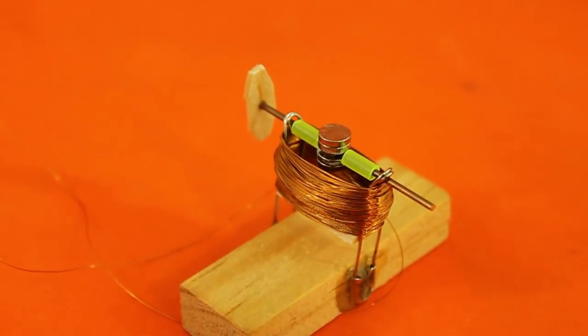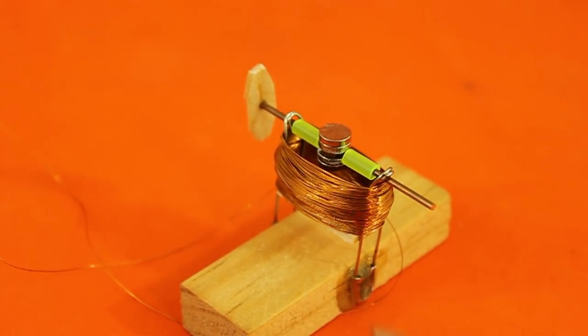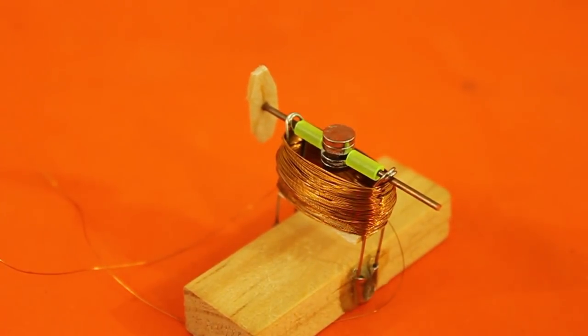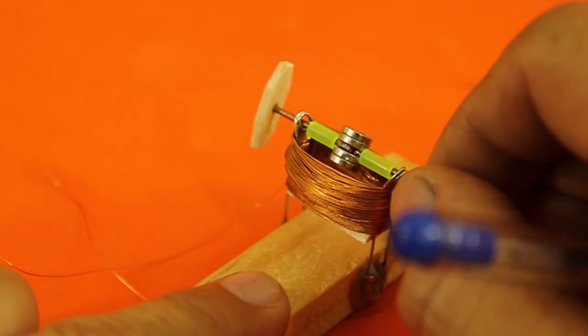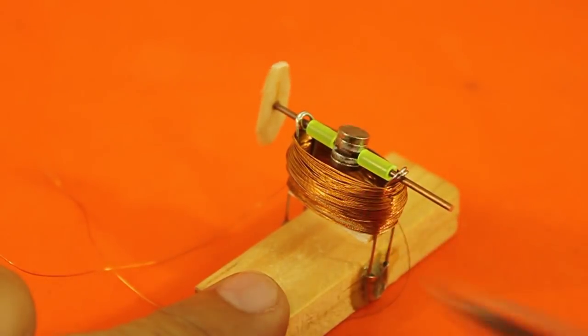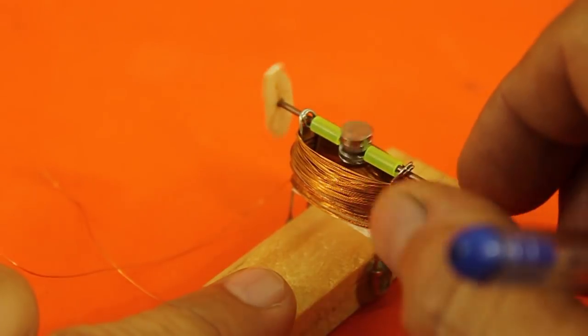It will have a north and a south pole, but if that current is AC the poles will alternate up and down with the frequency of the AC. Therefore the magnet has to move to align with the changing poles of the electromagnet, and that makes the rotor move.